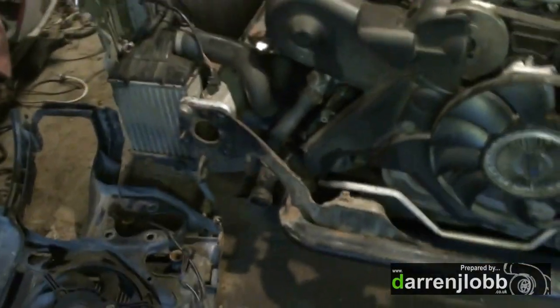Sorting out a boost hose from there down to the intercoolers and putting it back together, but I can't put it together until I've got a new rad hose for the bottom here.